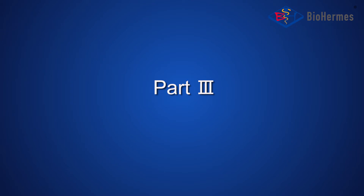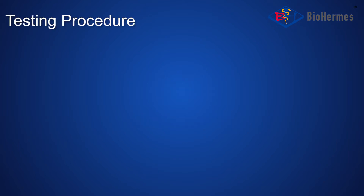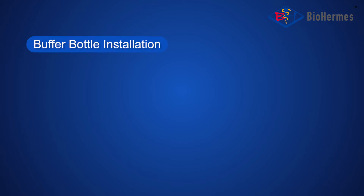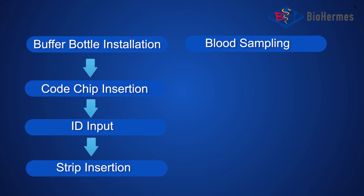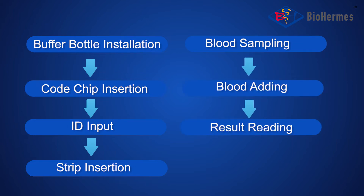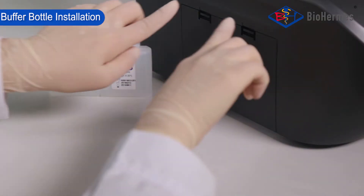Part 3: HbA1c Testing. The testing procedure includes: Buffer Bottle Installation, Cold Chip Insertion, ID Input, Strip Insertion, Blood Sampling, Blood Adding, and Result Reading.